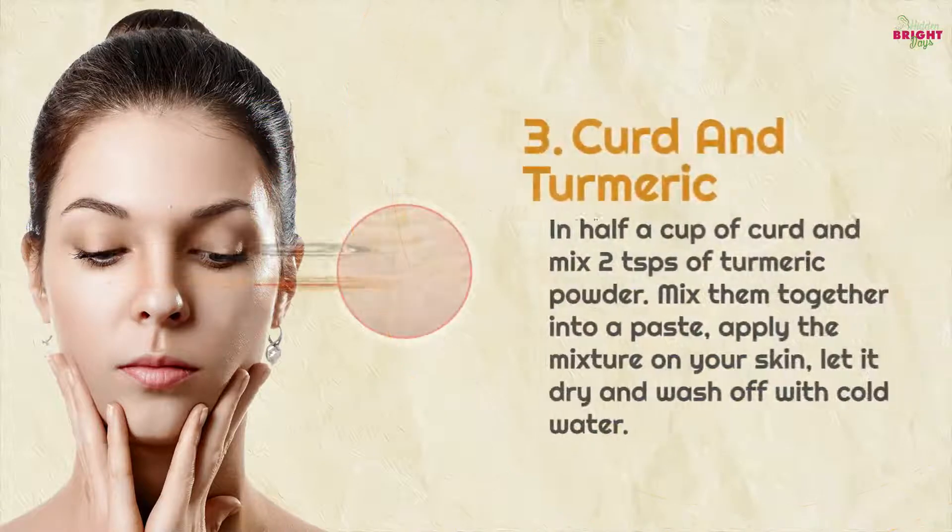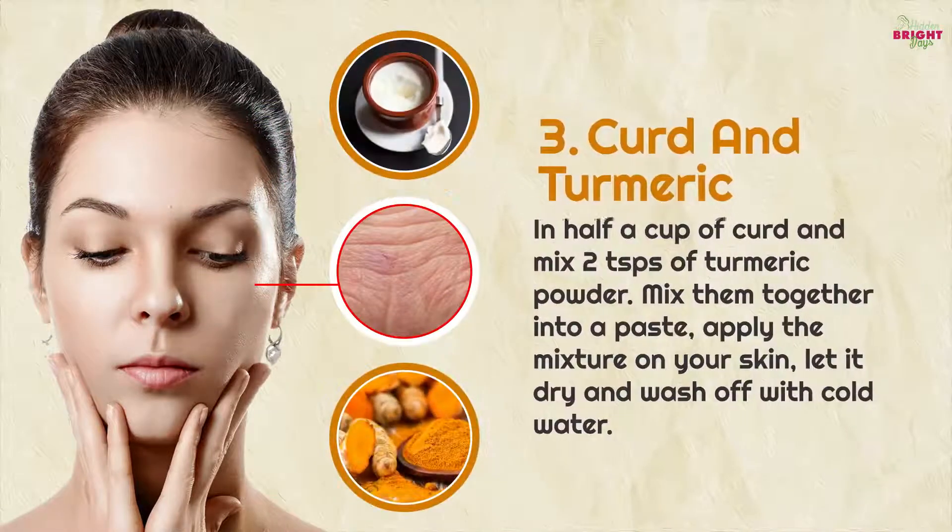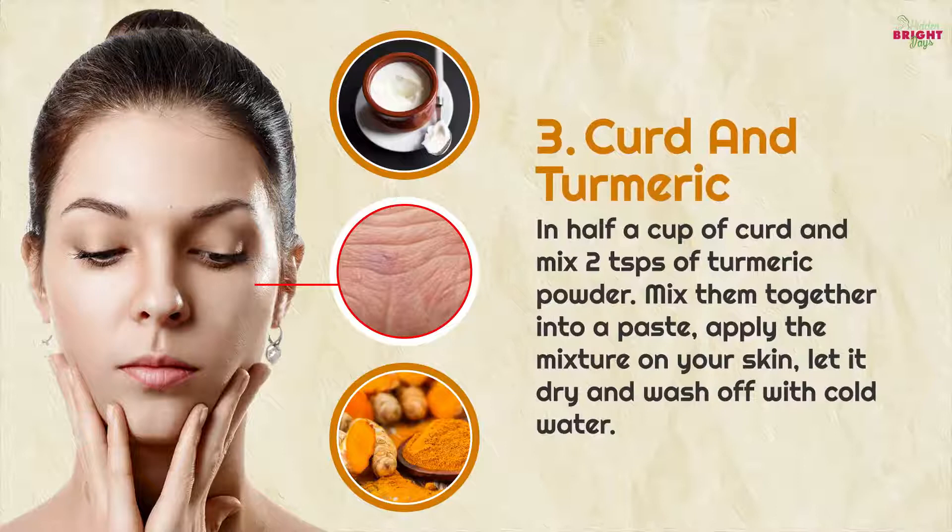3. Curd and turmeric: in half a cup of curd, mix two teaspoons of turmeric powder. Mix them together into a paste and apply the mixture on your skin.